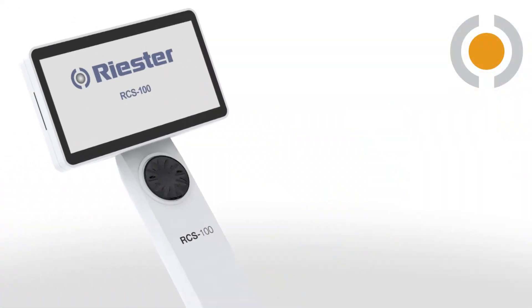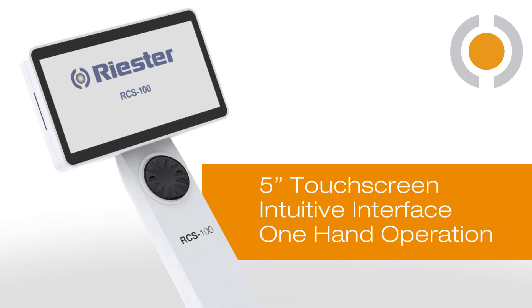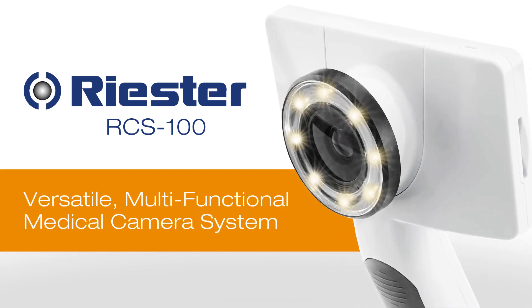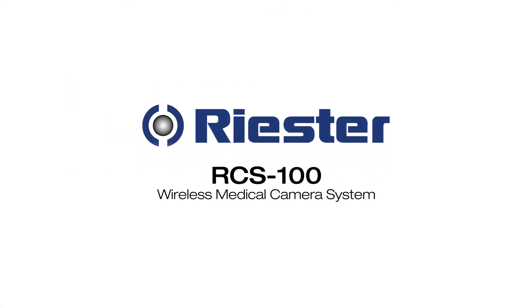While the visible white LED delivers accurate color. The large 5-inch touchscreen includes an intuitive interface with one-hand operation and an easy-to-use rotary wheel. The Li-Ion battery delivers 3.5 hours of operating time in video mode. The Riester RCS100 is a versatile, multifunctional medical camera system designed for your digital imaging needs.